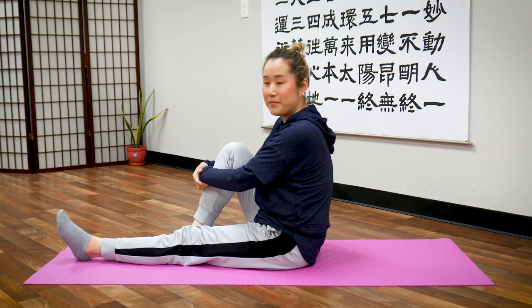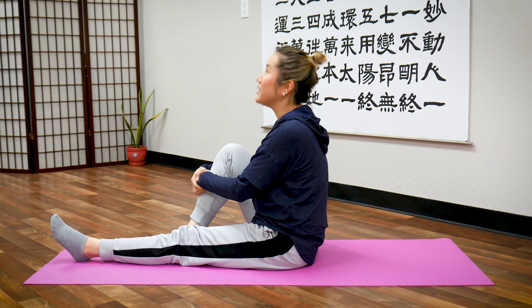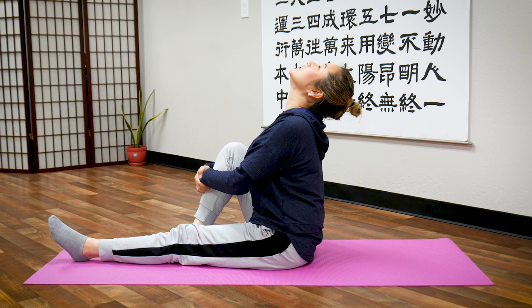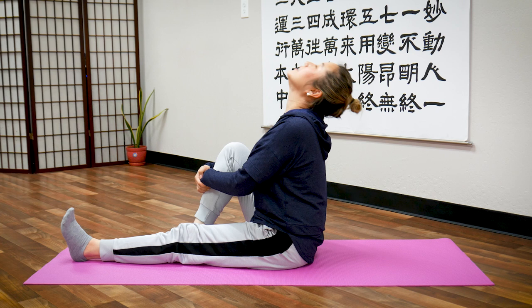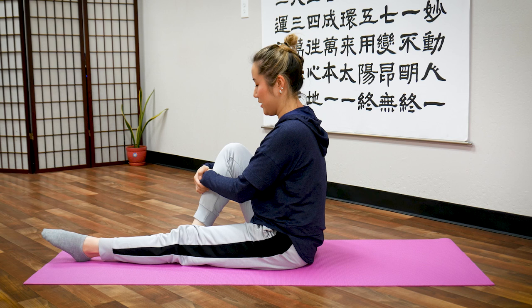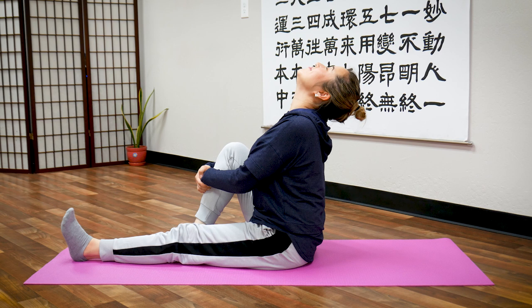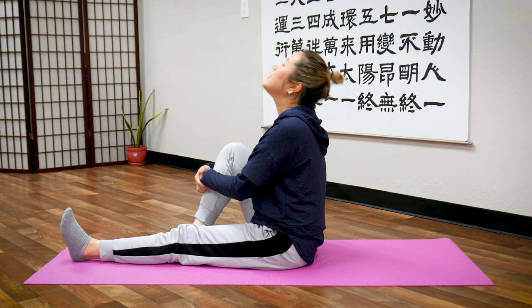Now switch. Right leg this time — same thing. You're going to point your toe, look up, open, feel the opening in your chest, and squeeze your knee in. Five times. Ready? Inhale — feel your chest — exhale. Two: inhale — exhale. Three — exhale. Four — exhale. Last one, five — and exhale. Whoo. Great job.